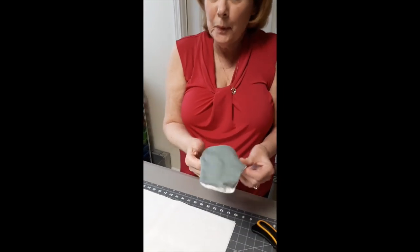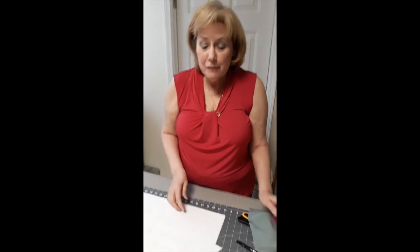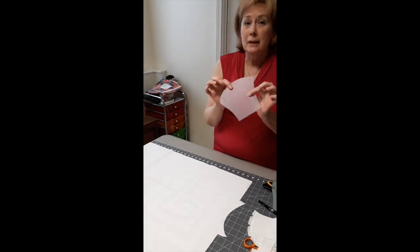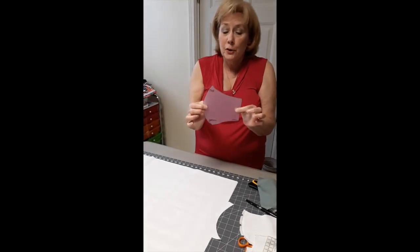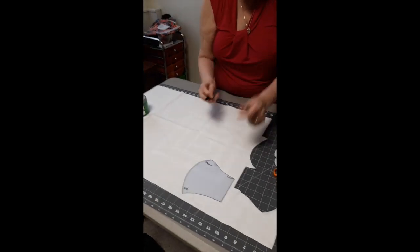A couple of things that I have learned to make this a little easier. First of all, I would make yourself a template, which allows you to very easily lay it on the fabric, trace it, and cut it out.